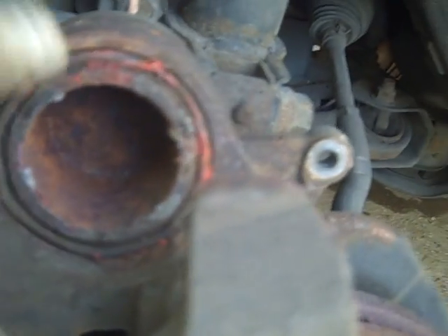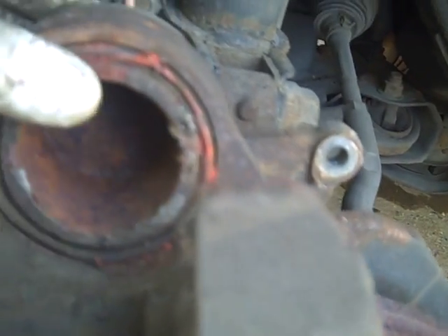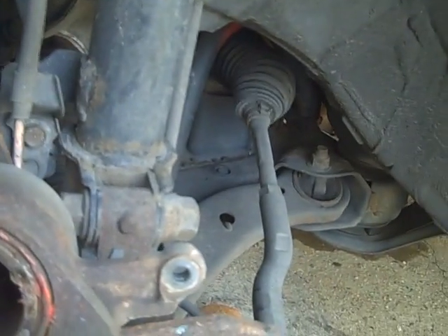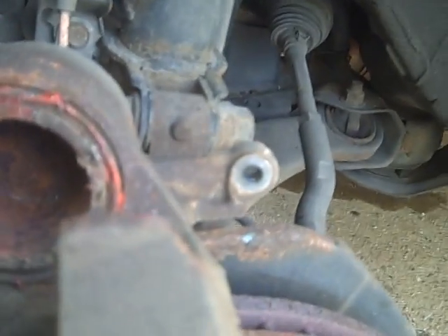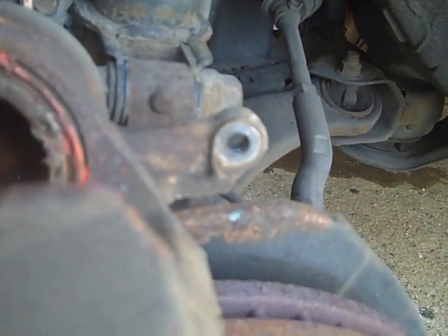You compress your caliper — this is the caliper — you compress the piston back inside the bore using an old brake pad and a squeezer. It compresses slowly and goes in flush.